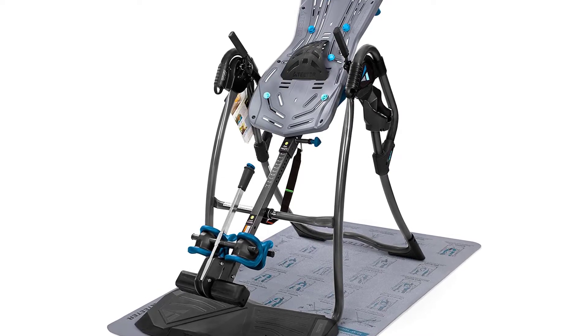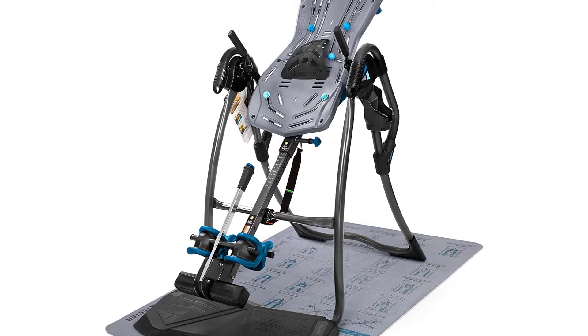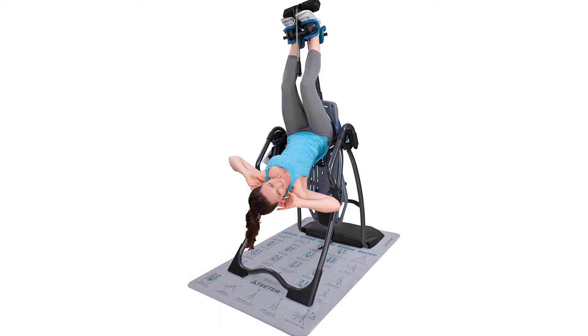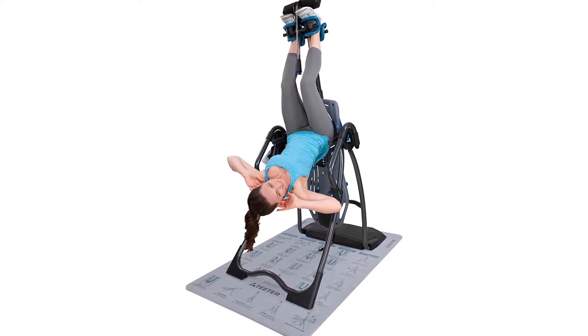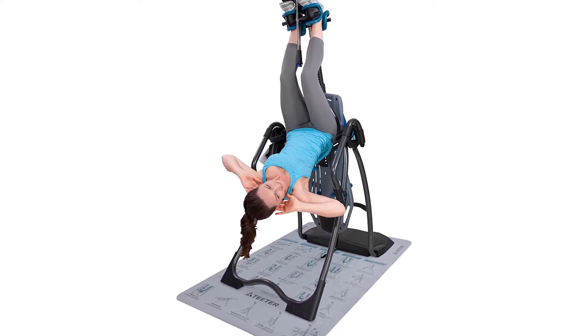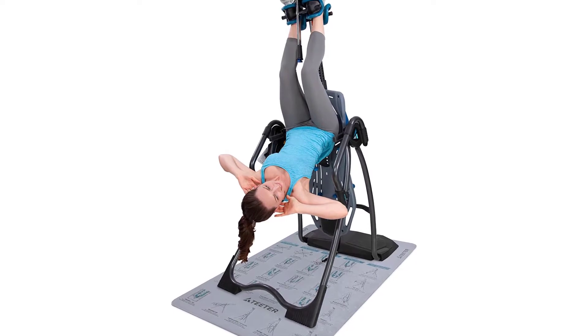Traction handles and extra-long stretch max handles add decompression options and assistance. A convenient storage caddy is included. The FlexTech bed with 8-point floating suspension system moves with you for greater range of motion and allows for maximum body slide for better decompression. A Better Back Program mat is also included.